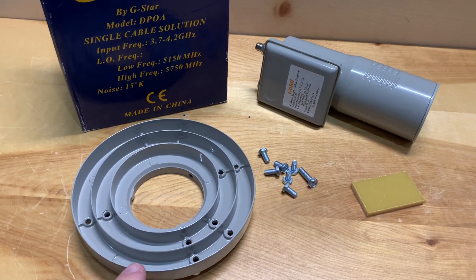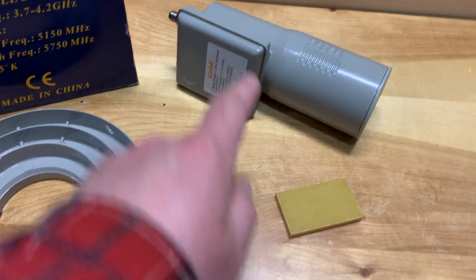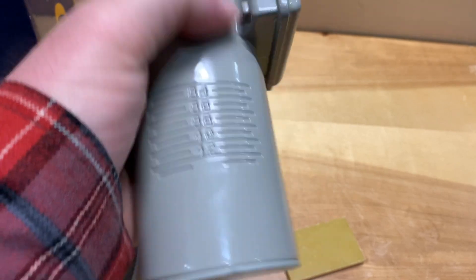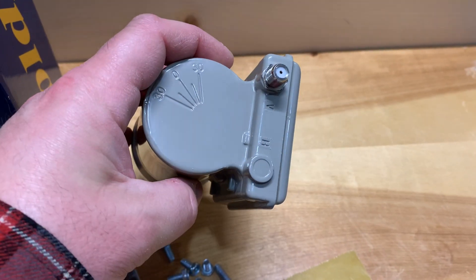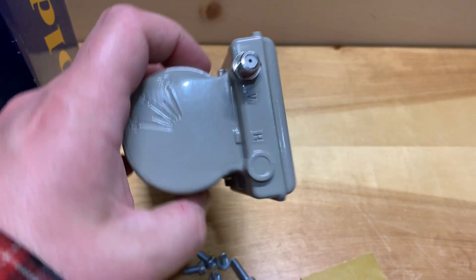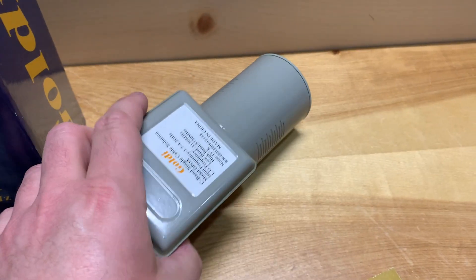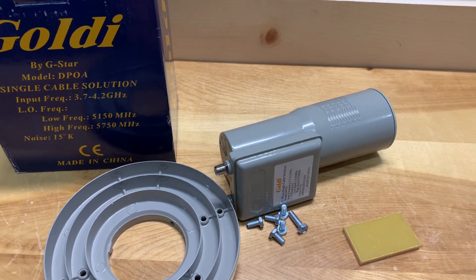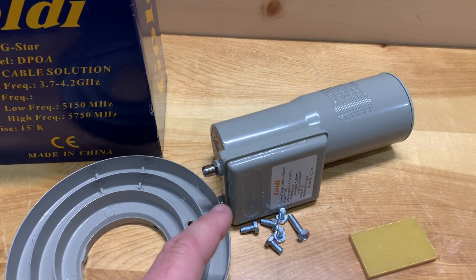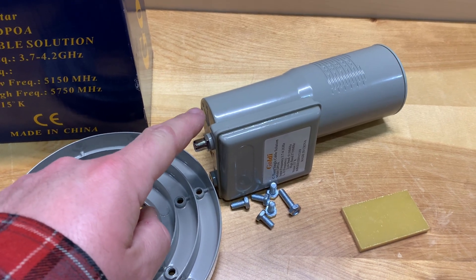Out of the box, you get the scalar ring, which helps with mounting and the focusing of the signal, some mounting bolts, and the LNB itself, which has a plastic cap to keep bugs out. On the backside there is only a single RF port — that's probably why they call it a one cable solution. This handles both vertical and horizontal transponders. In North America, most of the transponders on free satellite TV are linear, meaning they travel in either a vertical or a horizontal line. So all you have to do is connect your coax cable to this — no other motors or wires to connect.